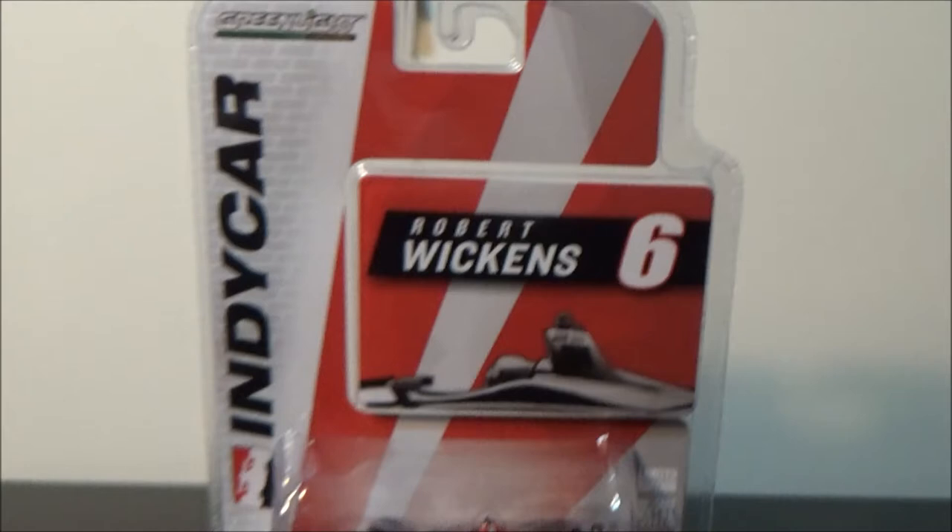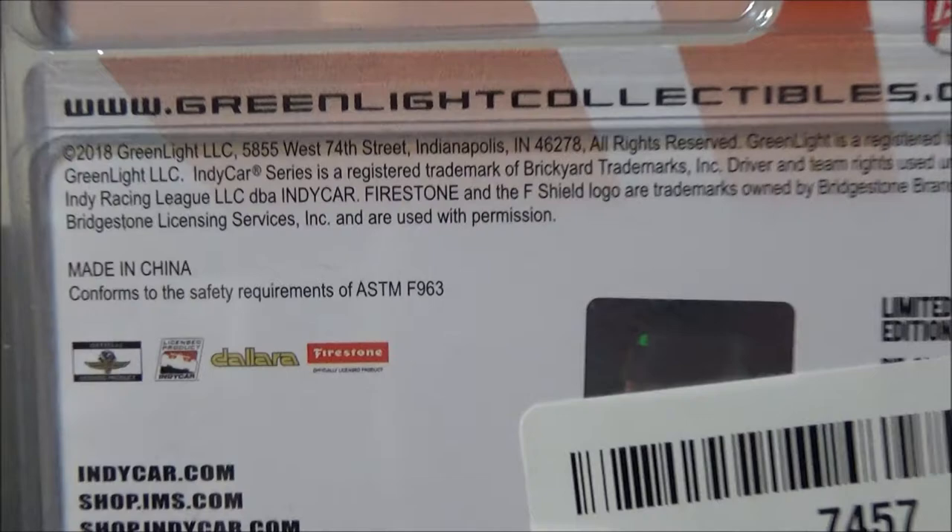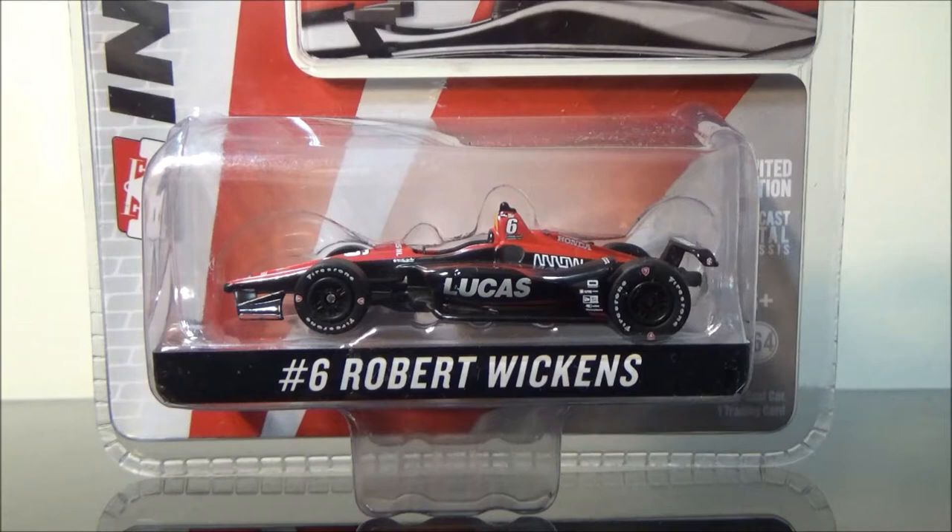Let's go over some details of the box. This comes in the 2018 standard packaging — nothing really too special, except that it's red and white with the bricks. Got Robert Wickens' name on it with the card and the generic Indy card that comes with it. You can pause the video any time to review some of the little facts about him. This is the back of the packaging — not much to it. I'm going to cut the video now and take the sucker out to review the diecast.